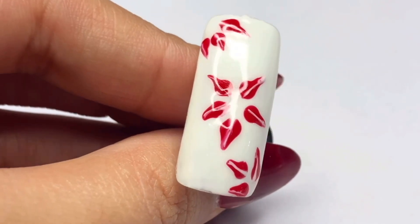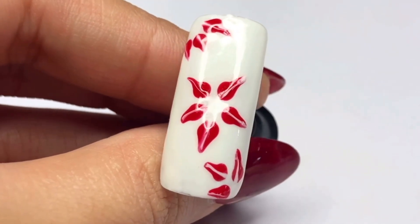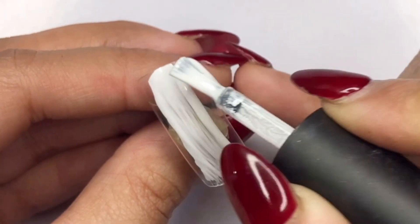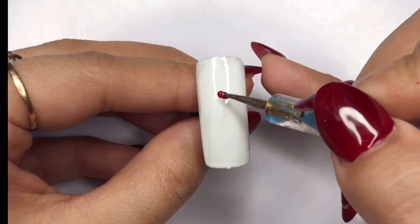Welcome back to my channel. In today's tutorial we will dive into the art of creating stunning flowers using gel polish. Apply the first layer, cure it for 30 seconds, add the second layer, cure it for 60 seconds.